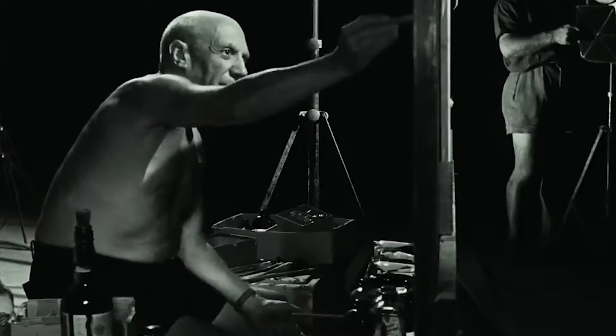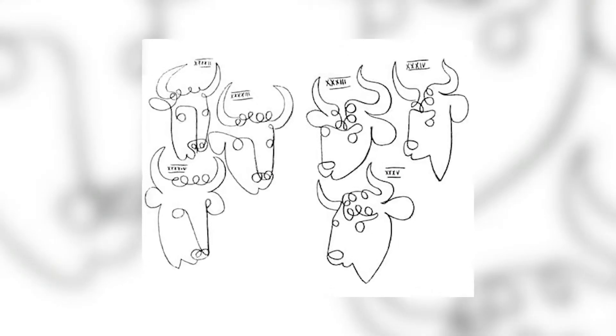One of the most famous examples is by Spanish artist Pablo Picasso and dates back to the early 20th century. He took a complex realistic specimen and simplified it into one single fluid unbroken line.